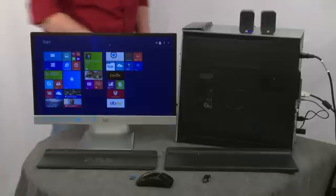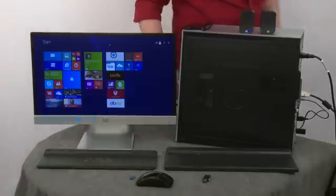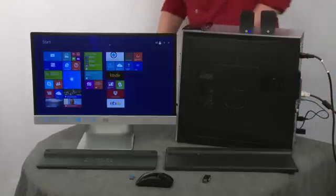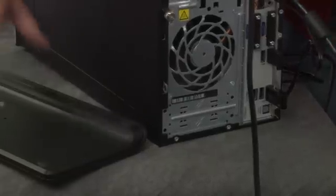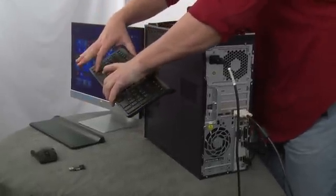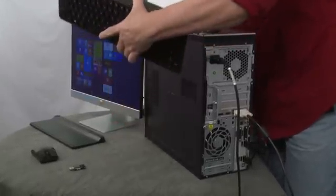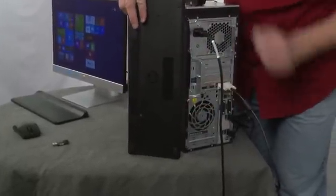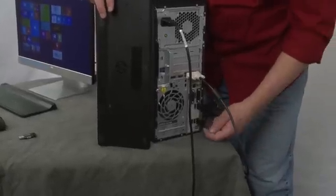The receiver currently plugged into the PC is the black one with the light. Right now the keyboard doesn't appear to be synchronized to it — pressing the Windows key confirms it's not synced. To synchronize, hold the keyboard close to where the receiver is plugged in.